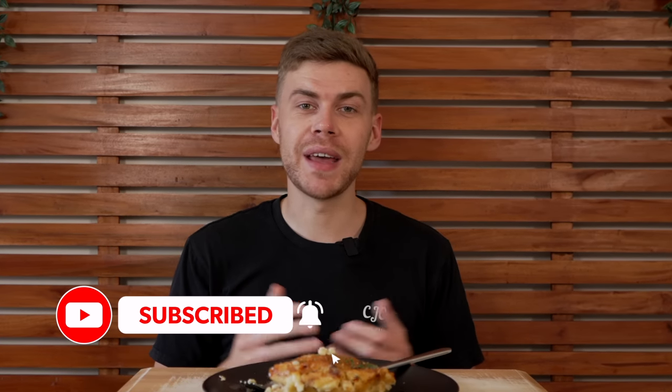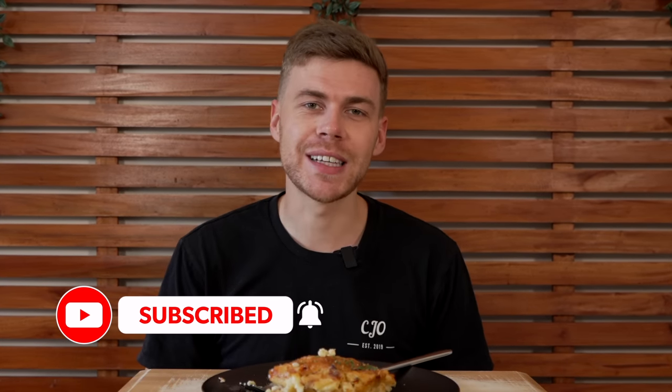I'll leave all the details about storage and reheating in the description, but other than that please do try this recipe — it is absolutely delicious. If you enjoyed this video please hit that like button, it really helps me out, and consider subscribing. I'll see you in the next one. Thanks for watching.